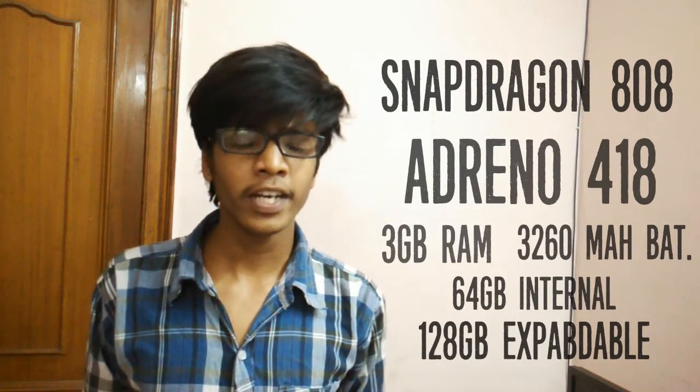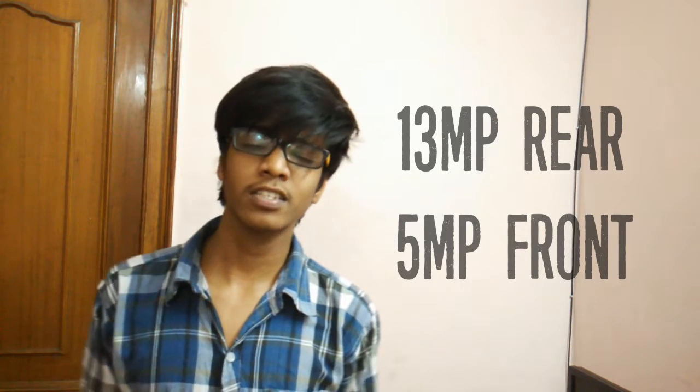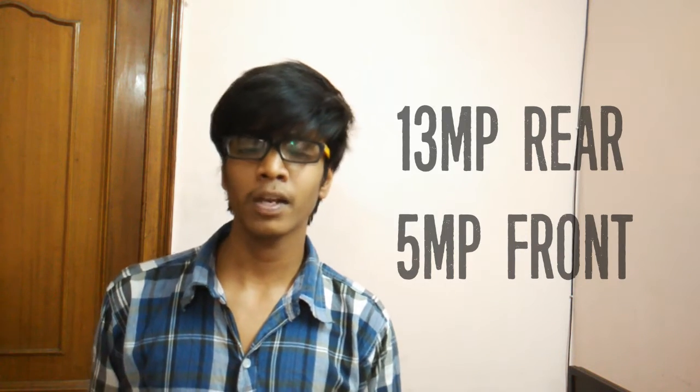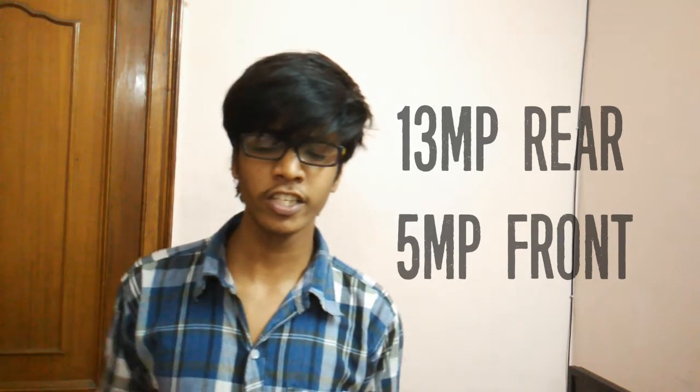Talking about the camera on the Xiaomi Mi 4S, we have a 13-megapixel sensor at the back and a 5-megapixel sensor at the front. The sensors are from Sony, which is a really nice thing. The rear camera is also capable of recording 720p video at 120 fps for slow motion, which is again a nice integration.